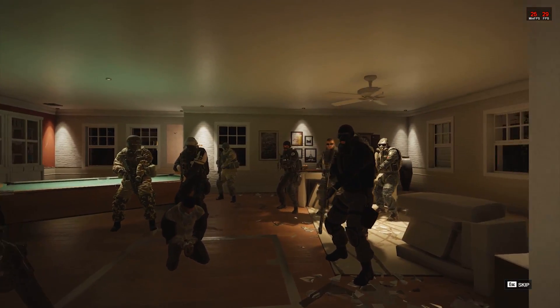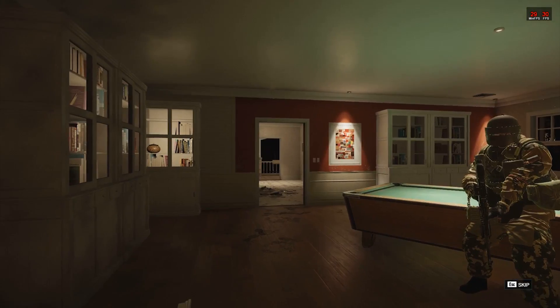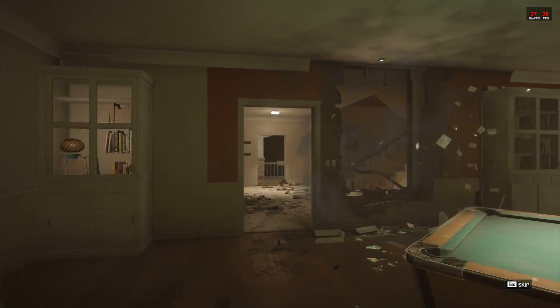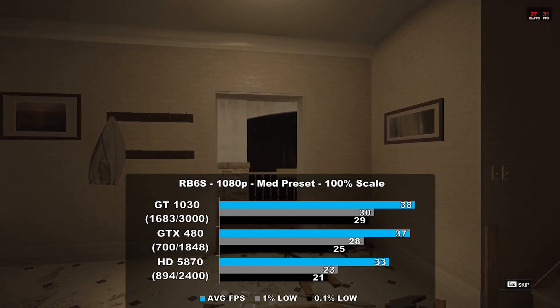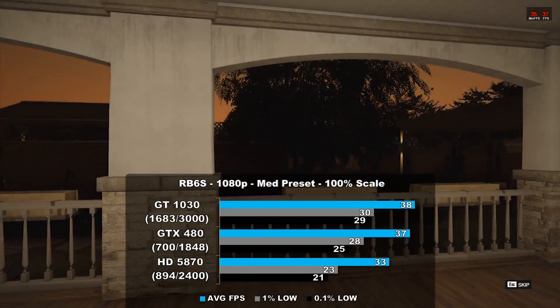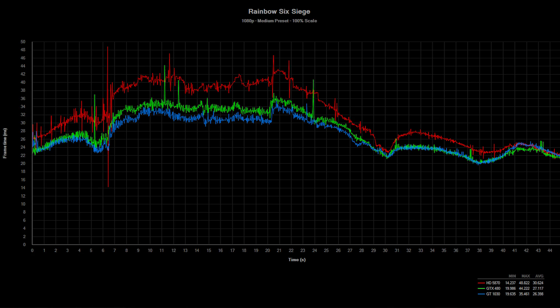On to Rainbow Six Siege — this game is still very popular. We used the built-in benchmark to capture our performance numbers. Here, the 1030 earned its first win — it beat the 480 by 2% and the 5870 by 15%. The Radeon had some issues here and there with frame times, but overall it's a good showing for all the cards.